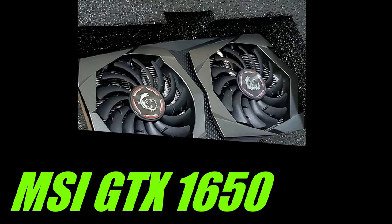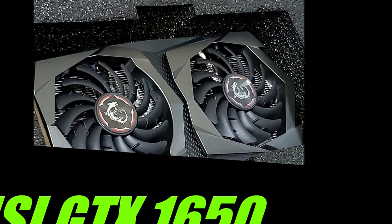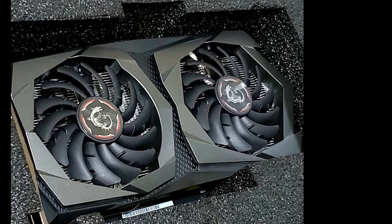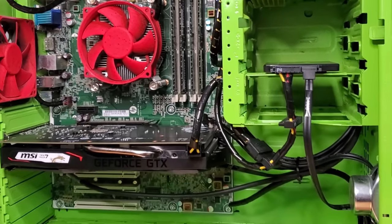I found this 4GB GTX 1650 used on Facebook Marketplace for a mere $90. It's a low-power card and works fine with the stock power supply. With the inside just about complete now, I'll quickly run over the specs with you.